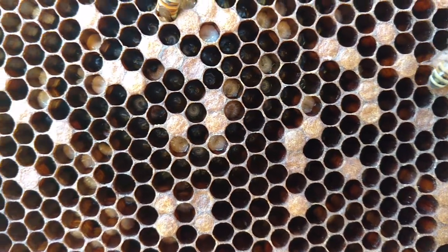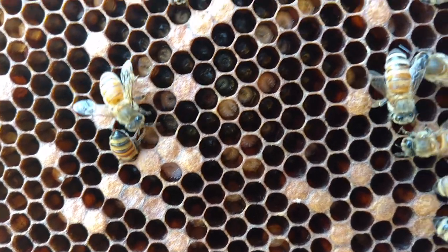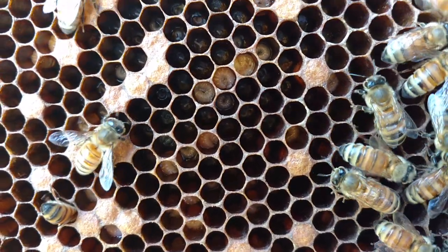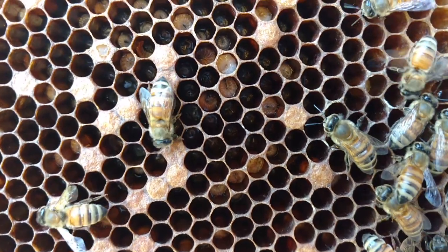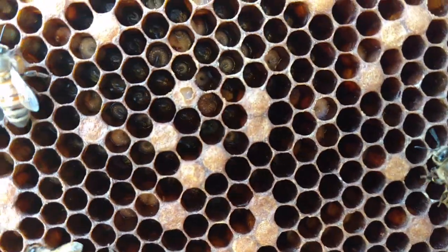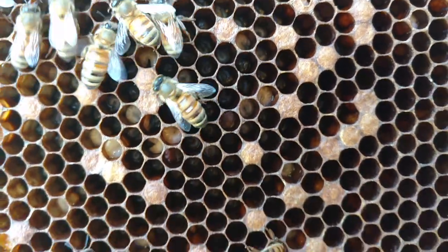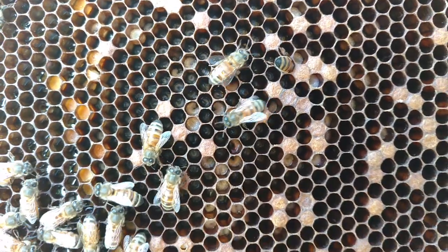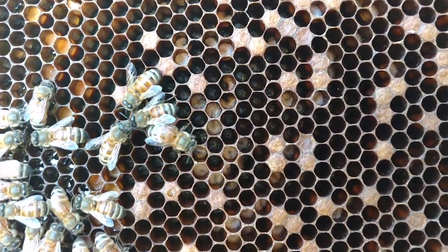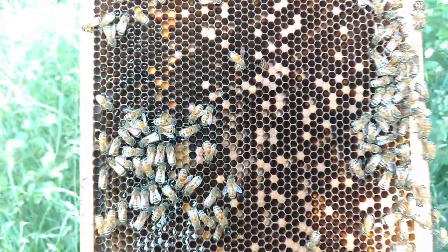When you have stressed out larvae, I am sure that EFB and other things can impact it after it's been stressed out. In my opinion — and I argue with people about this a lot — EFB is a little overrated. You need good genetics and you need good bee coverage. And if you have an issue with it, I firmly believe you can use the combs afterwards. But we're really not here to talk about EFB; we'll do that in another video.